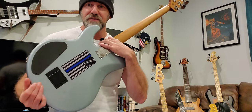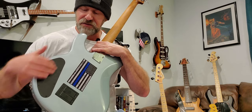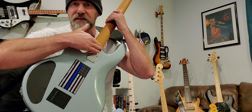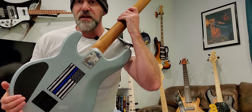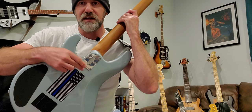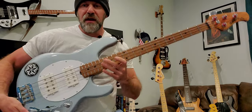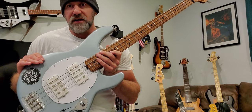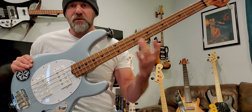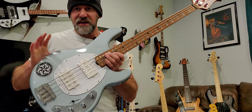They have an 18-volt preamp with two 9-volt batteries in the back. They've contoured the heel, which apparently wasn't the case on older ones — a lot of companies are doing this now for easier upper-register access. Instead of six bolts it's five bolts, still really solid. As I said, they advertise these as ash bodies with roasted maple necks, and some models have an ebony or rosewood fretboard depending on which you get.